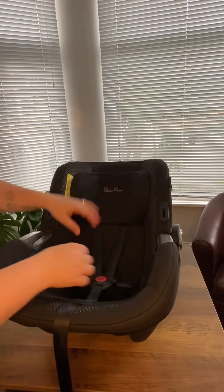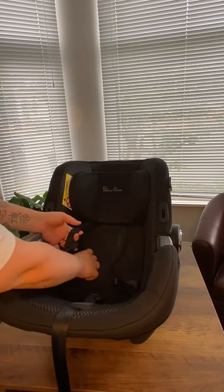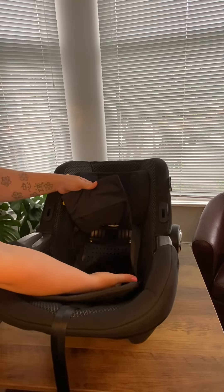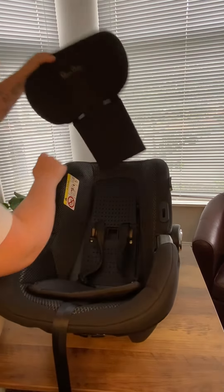The next thing we'll remove is the headrest cover. So unbuckle your harness if it isn't already unbuckled, and then in here this bit would normally be attached to this pedal, so take it off there and then it just lifts straight up.